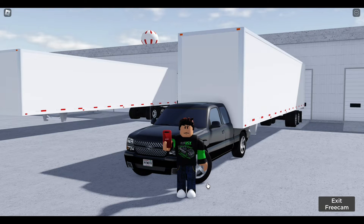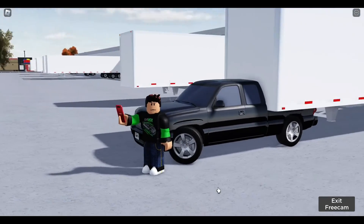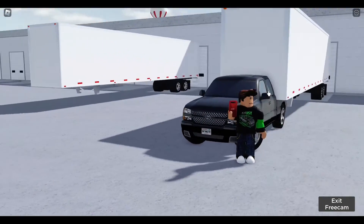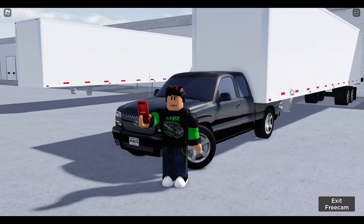Hello guys, welcome back to another video. Yesterday this video hit 15 lakhs and as I promised, I'm going to show you how to use your Logitech wheel on Greenville. Let's get straight into it.